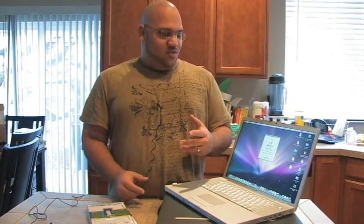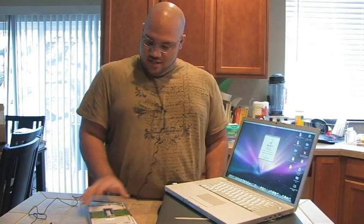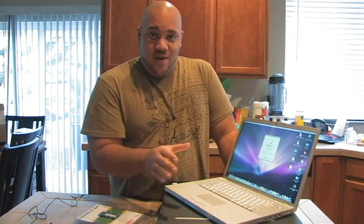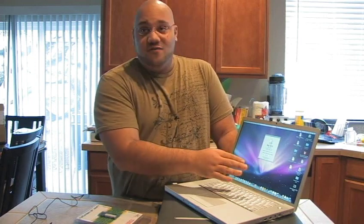So like I said, we're going to be updating the MacBook Pro with two 2GB RAM chips because the new Santa Rosa chipset supports up to 4GB of RAM and we want to have the fastest machine possible. As you can see here, this is a brand new MacBook Pro with a 2.4GHz processor and 2GB of RAM, which is what comes stock.